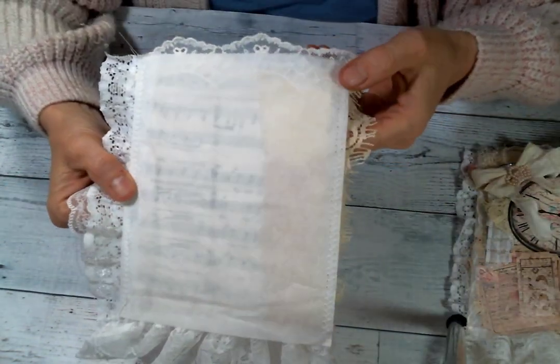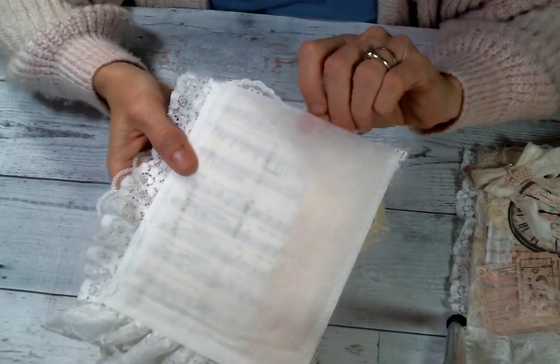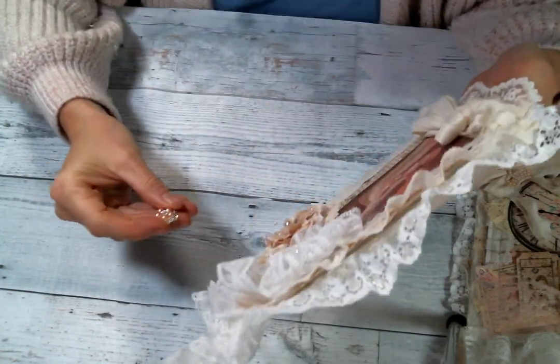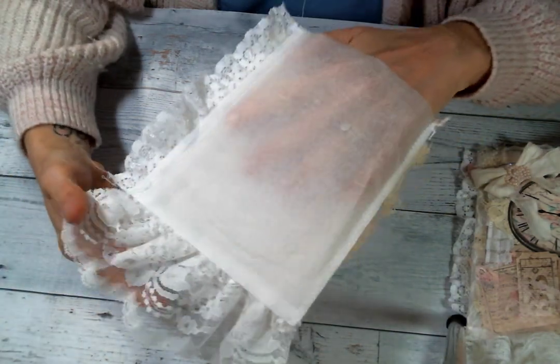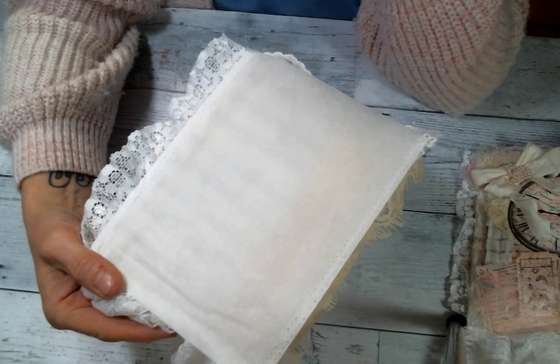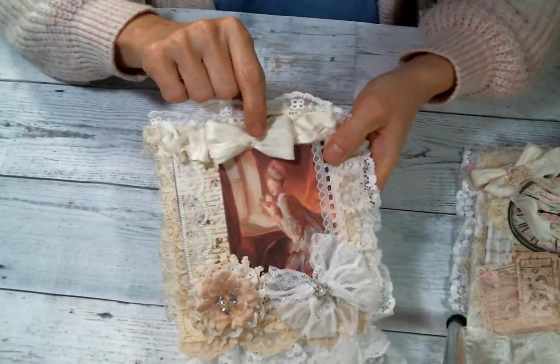I didn't know how easily the parchment paper would sew together, but it sewed together really nicely. So my bow came and my bling came off. But that is just parchment paper — I sewed it together to make a bag. It's so super cute, so pretend the pretty bling is right there — that's where it goes.